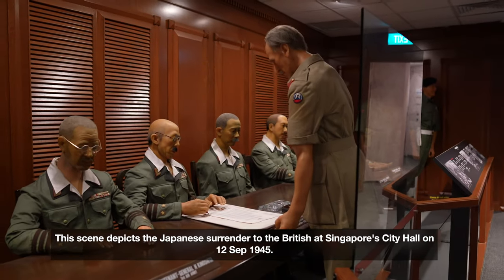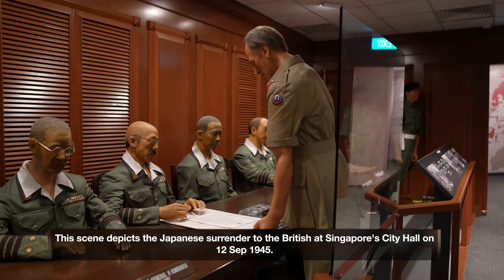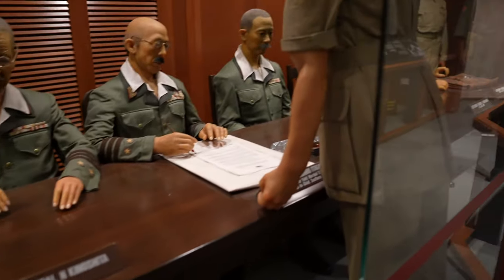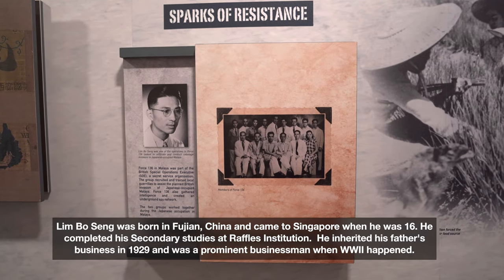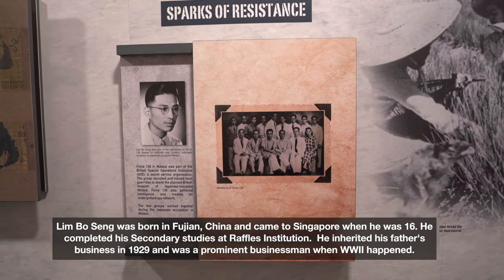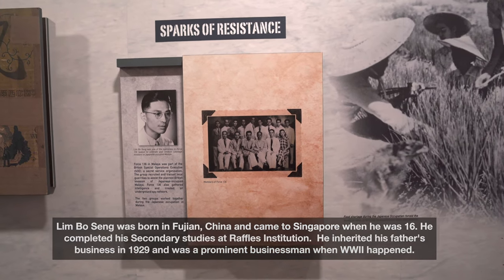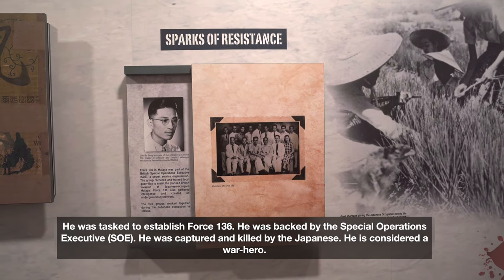There he is signing the treaty. This should be General Percival if I'm not wrong. This is probably one of Singapore's most famous heroes during World War II — Limbu Singh of Force 136, who was actually part of the British Special Operations Executive, a secret organization trying to cause as much disruption for the Japanese as possible.